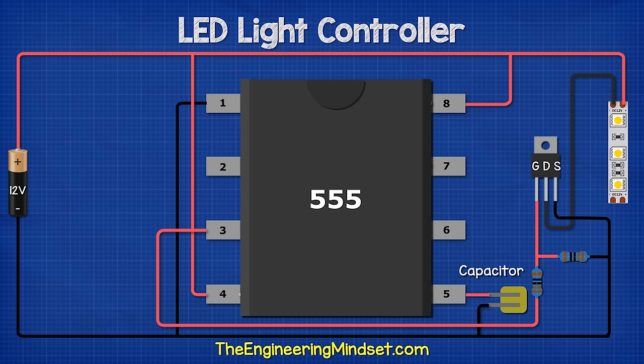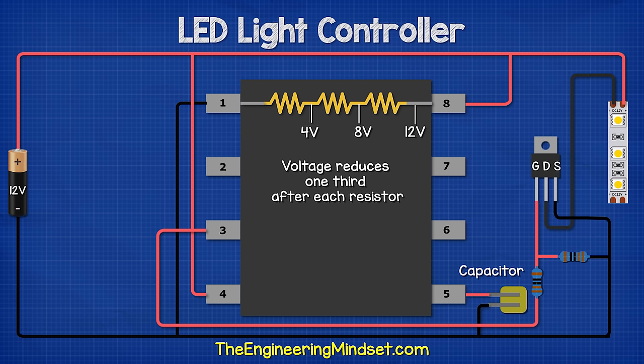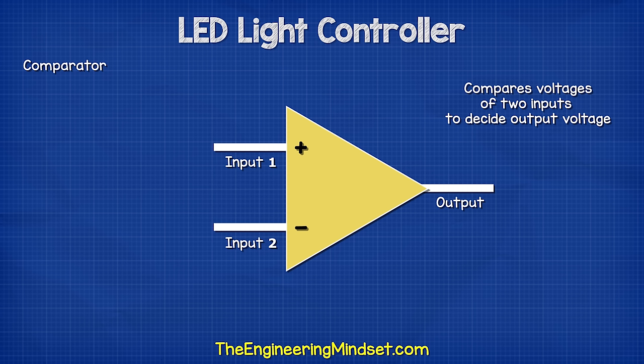Inside the 555 timer, we have three 5 kiloohm resistors in series between pin eight and one. We have around 12 volts from the power supply at pin eight and each resistor drops one third of the voltage, so here we get eight volts and here we get four volts. These will be used as a reference. Connected to the resistors are two comparators. The comparator has a positive and a negative input as well as a single output. The first comparator is connected to the resistors through the negative input, and the positive input is connected to pin six, the threshold pin. Comparator two is connected to the resistors via the positive input, and its negative input is connected to pin two, the trigger pin.